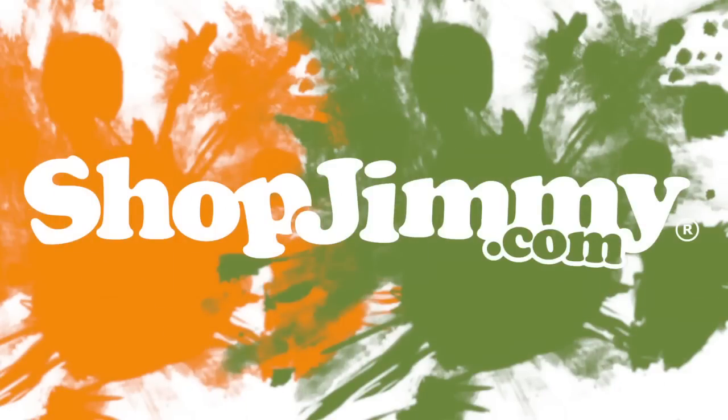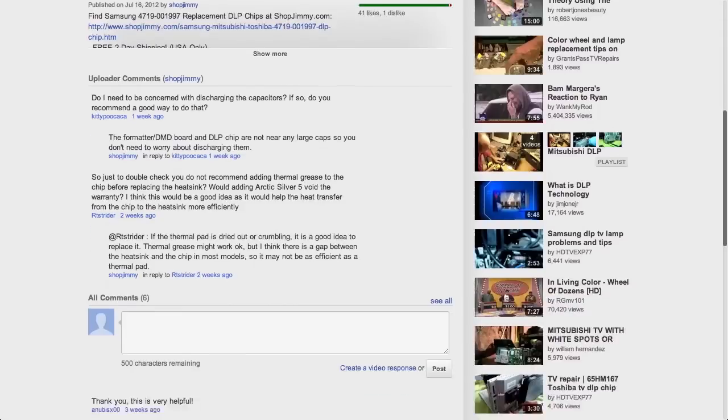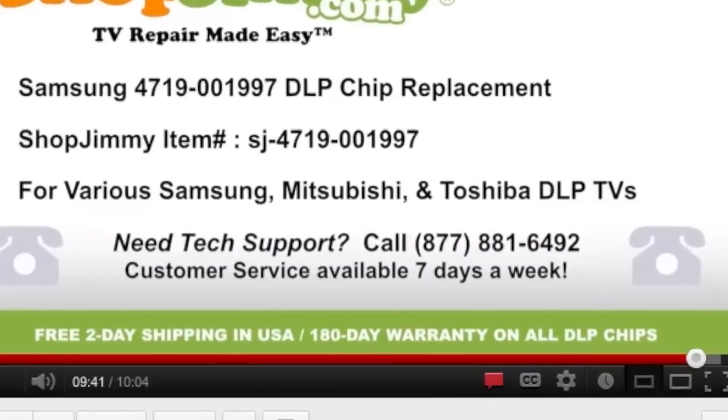Thank you for watching one of our many tutorials here at ShopJimmy.com. If you have any further questions regarding your repair, simply post a question in the comment section below or call our award-winning customer service team at the number on your screen.